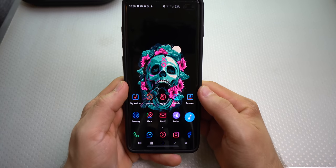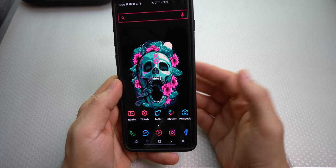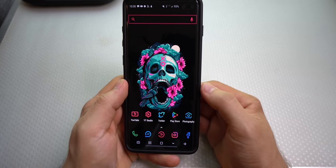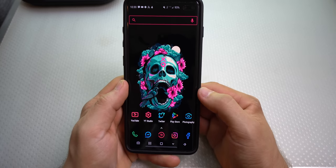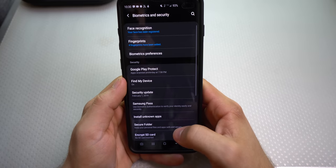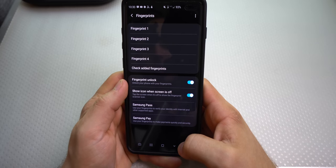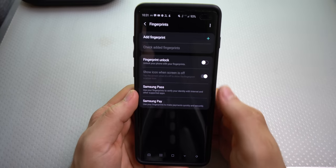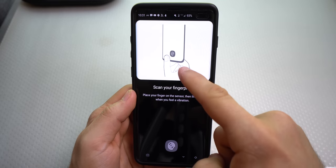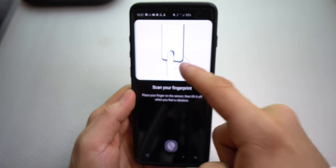I'm going to show you a trick on how you can do this. If you set up your fingerprint normally, you may not be able to do it this quickly — everyone's fingerprints are different. Go into Biometrics and Security, go to Fingerprints, and first delete every single fingerprint you have, then add a fingerprint. Do not look at Samsung's demo on how to do it — Samsung, you're showing it wrong.